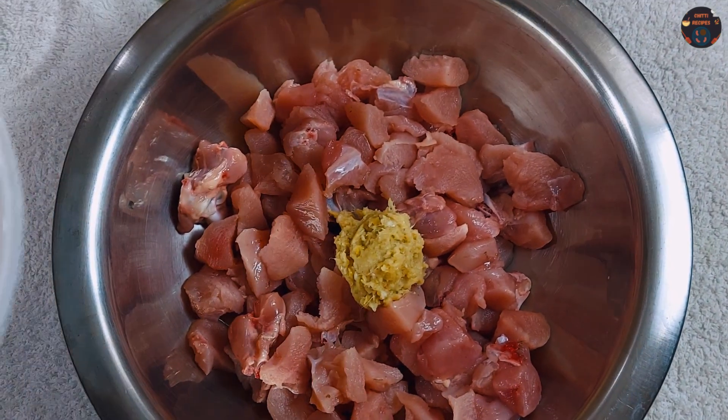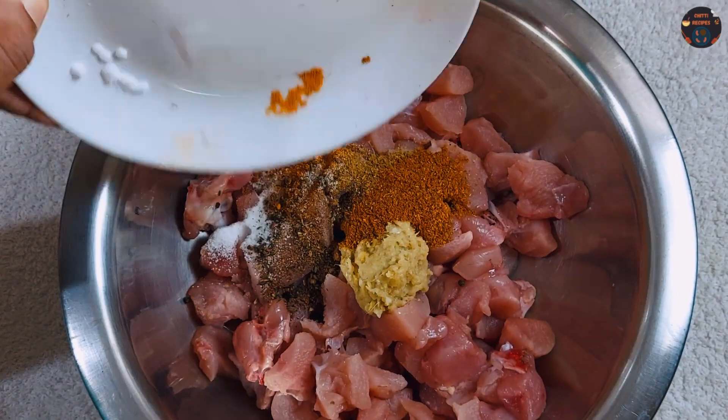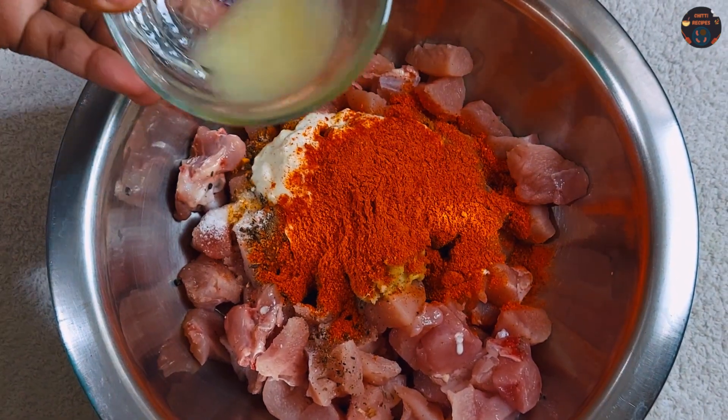Add 1 spoon ginger garlic paste, then add this masala, curd, karam, and lemon juice.